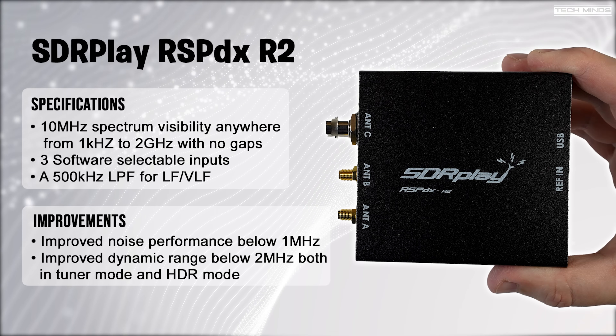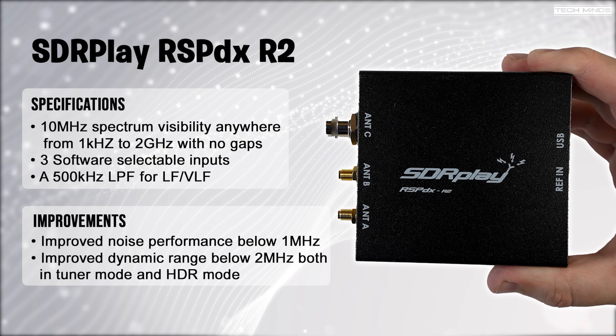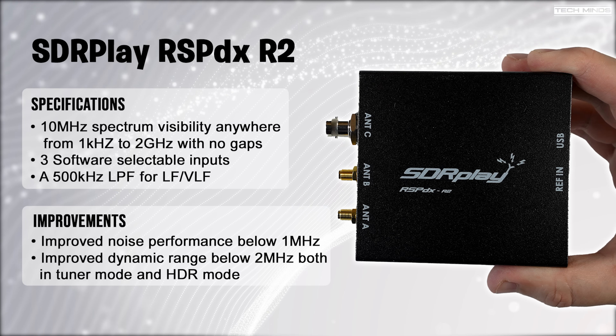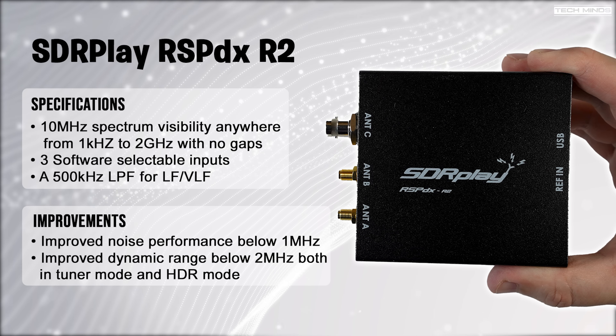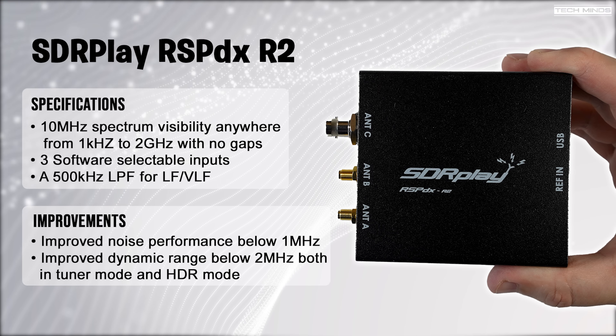With support from 1kHz right up to 2GHz, the RSP-DX is one of the best on the market and covers most frequencies the average user will want to explore. The redesign has brought improved noise performance below 1MHz and improved dynamic range below 2MHz for both tuner mode and HDR mode.